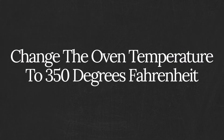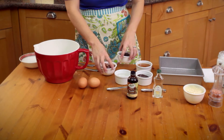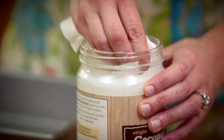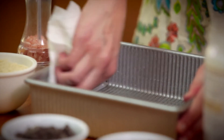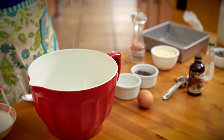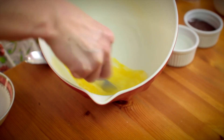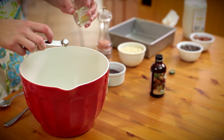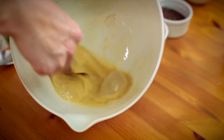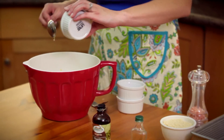Change the oven temperature to 350 degrees Fahrenheit. Grease an 8x8 brownie pan with coconut oil. In a medium bowl, whisk the eggs. Add the vanilla and almond extracts, then add the raw honey, coconut oil, and the melted chocolate.